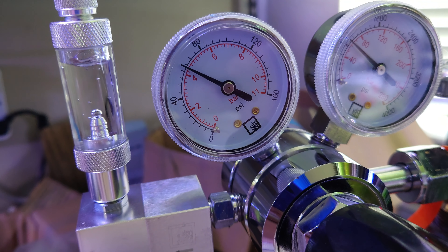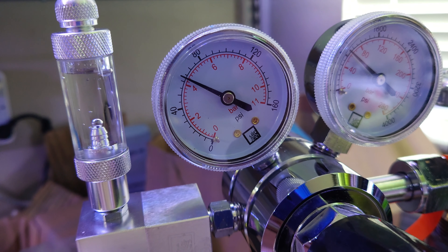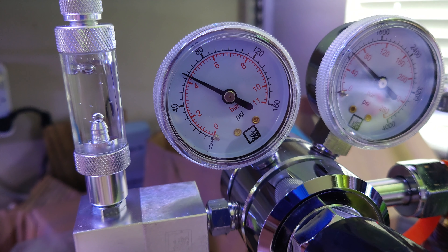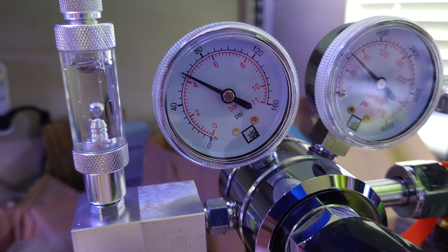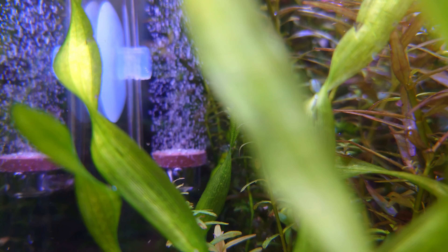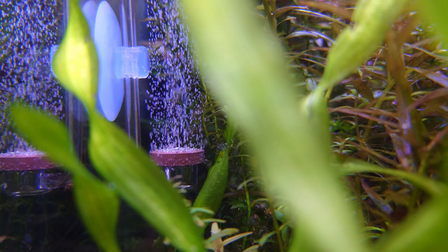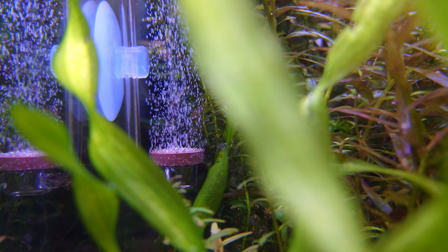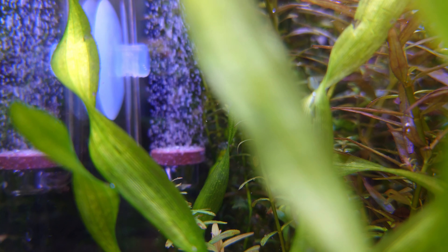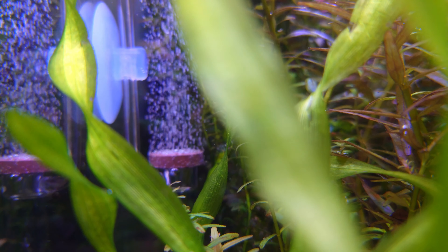Speaking of CO2, I was going to run this like a regular low-tech tank just to show what you can do without CO2. But Kelly Foreman pointed out that the goal of a plant farm is volume, so yeah — I should be running CO2. It's basically the easy button for fast, lush growth. Steroids for photosynthesis. Getting your CO2 set up and optimized is an entirely separate discussion, but I'm happy to answer questions about it in the comments.